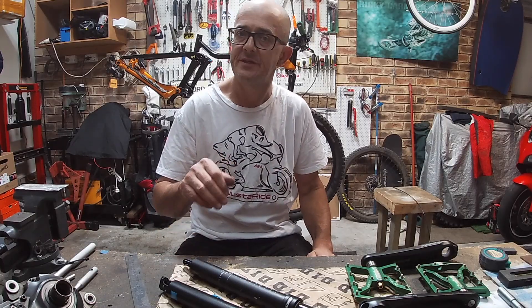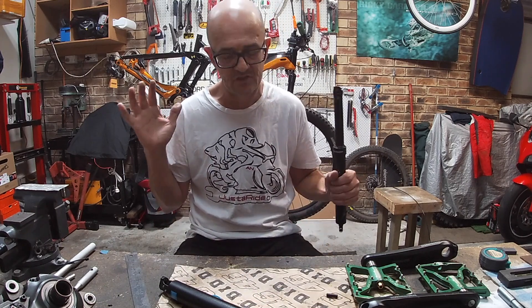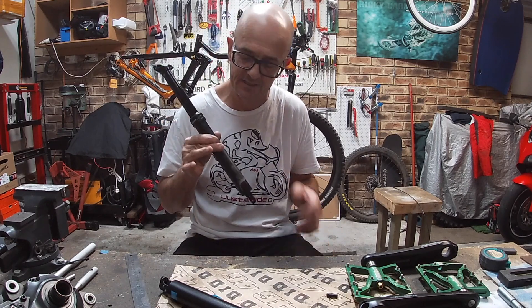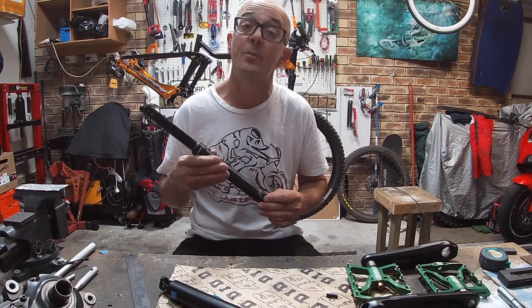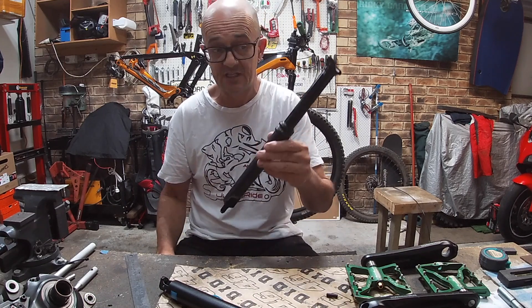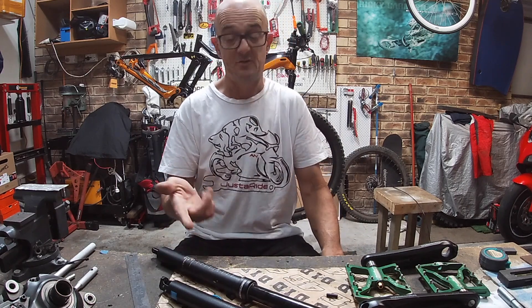Alright, g'day guys, let me paint a picture for you. Out I was on Sunday morning, being just generally awesome as I am on the e-bike, and the old dropper seatpost — in the twitch of a hand — it gave it up, it went no more. This is the first time one of these has failed on me; it's the first one I've ever owned.